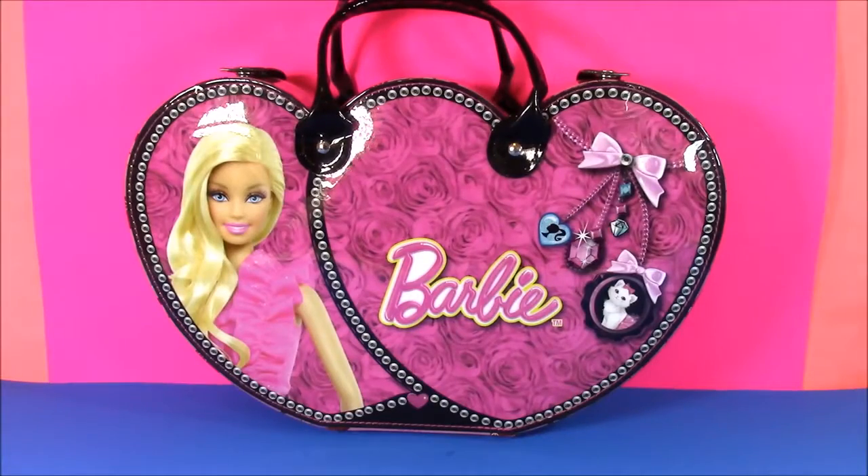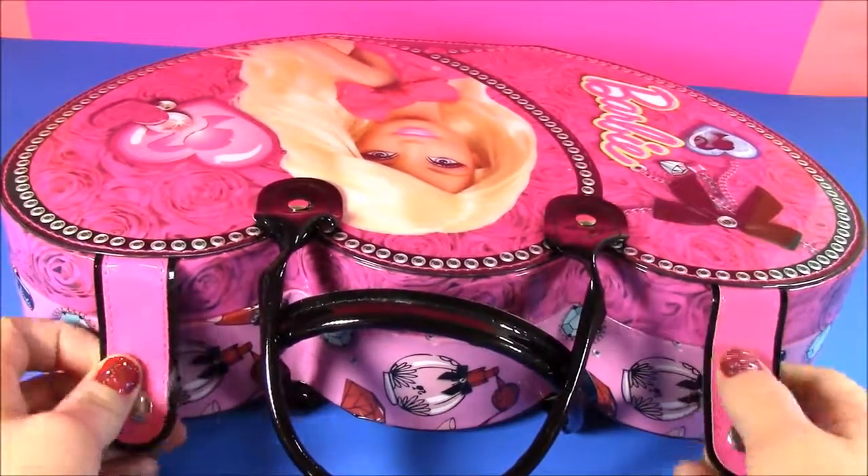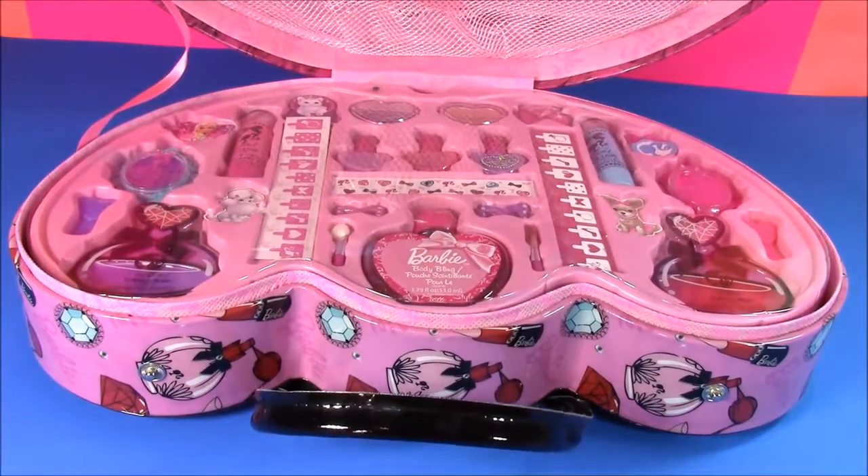I think it is time to open this up and see what is inside. I can't wait. Let's open this baby up — I am so excited, I have no clue what's in here. Oh, look at all of that stuff.